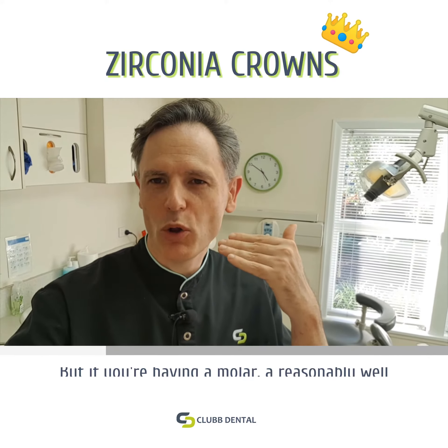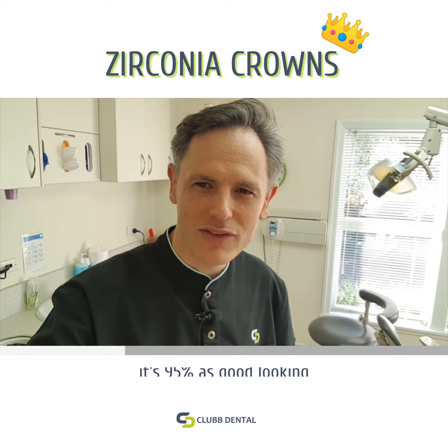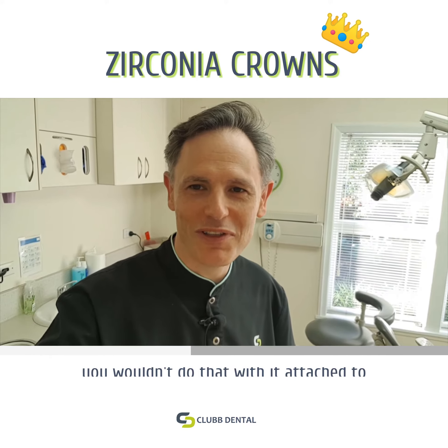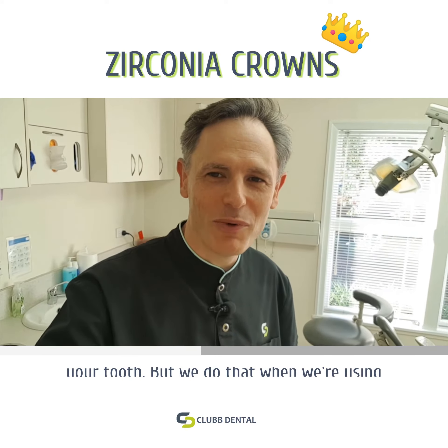But if you're having a molar, a reasonably well-hidden tooth crown, it's 95% as good-looking, and most importantly it's super strong compared to metal — they're that strong. You can virtually hit them with a hammer. Of course you wouldn't do that with it attached to your tooth, but we do that when we're using our CEREC machine there in the corner.